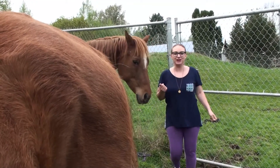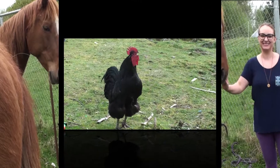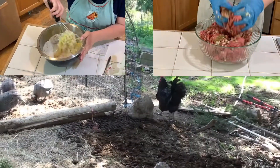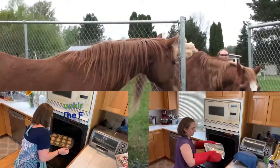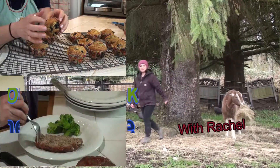I got him brought back over from our neighbors. We're gonna go make some cookies. Let's go make some food.